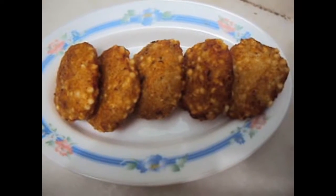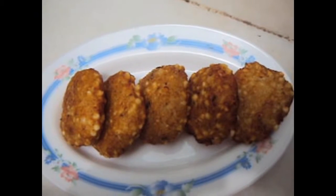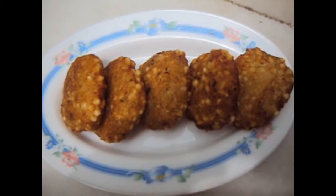Yummy and tasty Sabu Danna Vada is ready to be served with coconut chutney. If you like my video, please do like, comment, share and subscribe to my channel. Thank you.